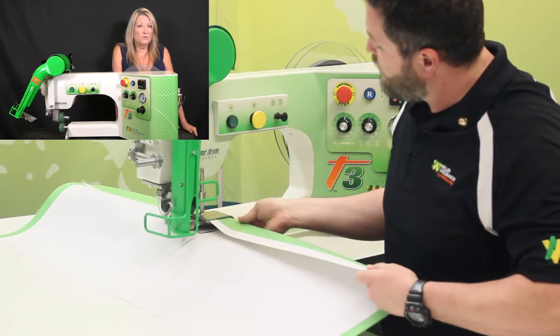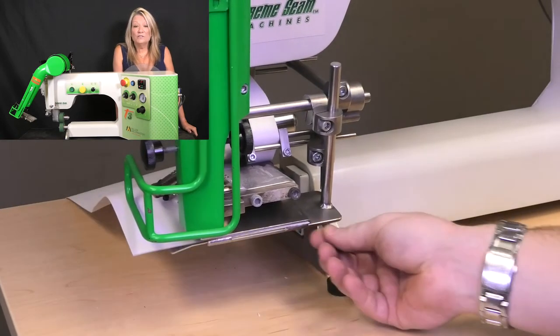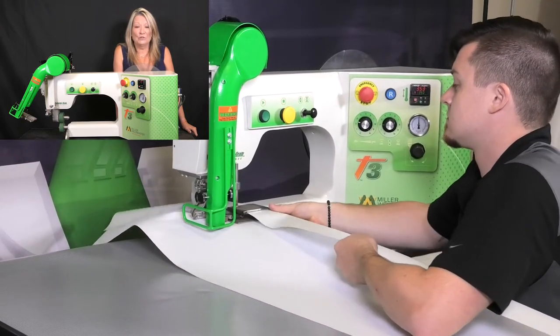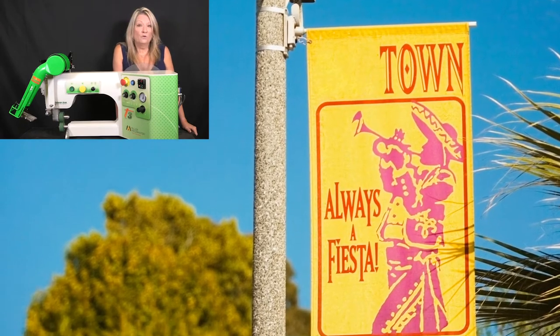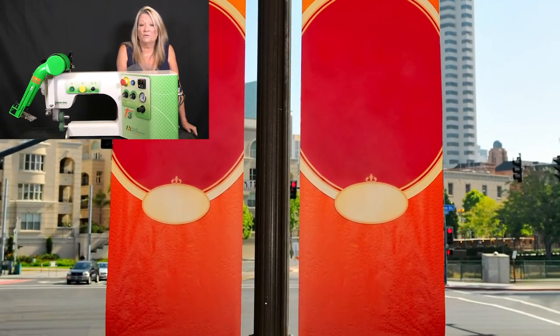If you average between 25 to 100 banners a month and need a fast and easy solution to finish those banners, the T3 offers you that solution. An average banner size for the T3 is a 4x8; however, smaller and occasional larger banners are no problem to finish with the T3.